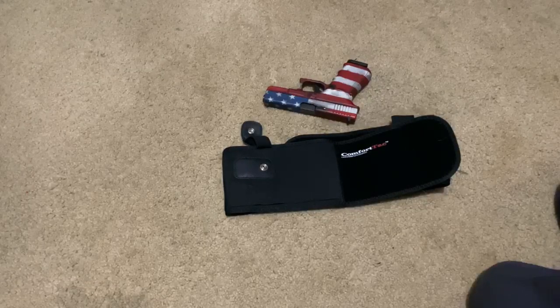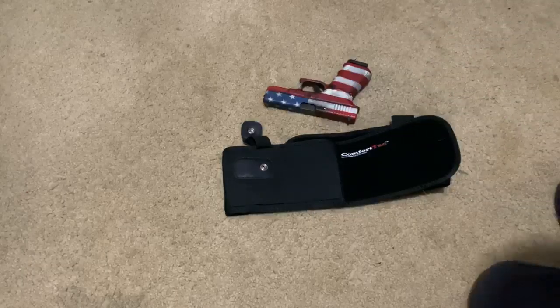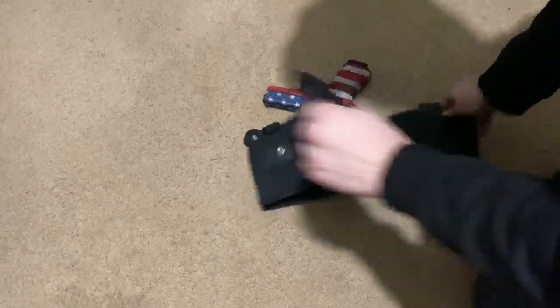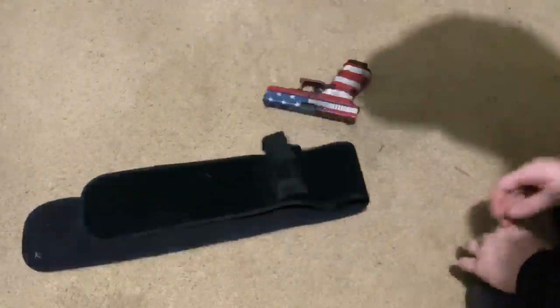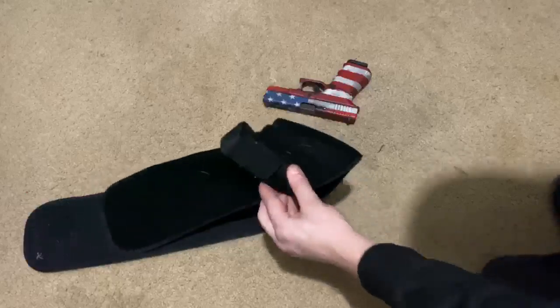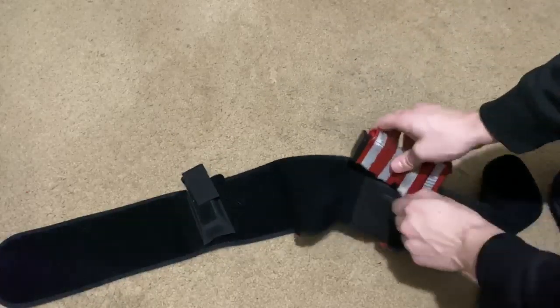Hey buddy, what's going on? It's Beyond K here and I have a review video for you on the Comfort Tack comfortable carry solution holster. This can go around your waist, chest, or stomach. This is my favorite holster — one I've actually been using. It fits lots of people, has an extra carry for the mag, goes on tightly, and is very easy to use. This is actually how I store my gun on a day-to-day basis.